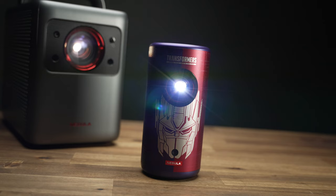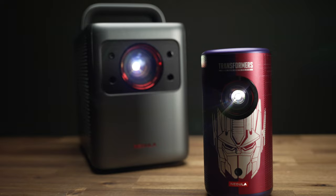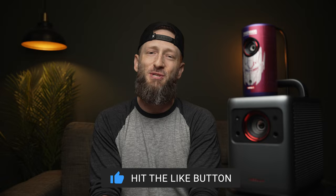They're both pretty sweet laser projectors with a ton of positive reviews. If you're interested in buying either, both the standard black Capsule 3 and the Transformers Edition — which is limited to only 4,000 units worldwide — are $120 off until April 30th. If you're interested in the Cosmos Laser 4K projector, use the discount code 'Cosmos Laser' on Amazon to get $400 off. I'll have links in the description below. Make sure you subscribe, and thanks as always for watching — I'll talk with you on the next one. Cheers.